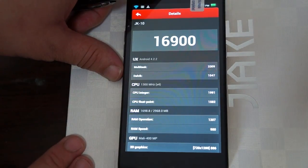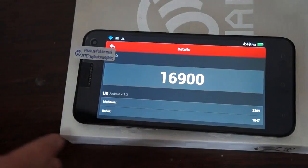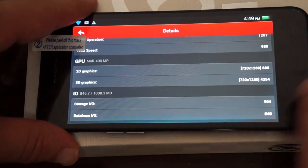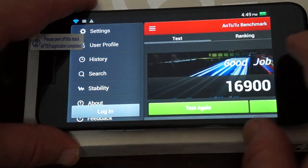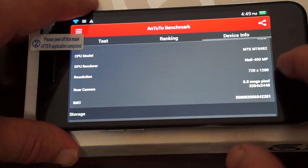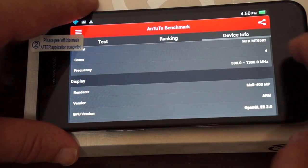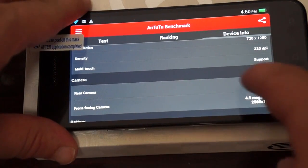Android 4.2.2, 1.3 gigahertz quad-core CPU. Let me zoom in just a little bit more. You can actually pause the screen at any point here. Going into About — Device Info: JK10, Android 4.2, MTK6582 CPU, Mali 400 GPU, 8-megapixel camera, 1 gigabyte DDR3 RAM. It's reading a little bit more, clocking at 1.3 gigahertz. Screen is 1280 by 720 with a 320 DPI. 4.9-megapixel camera on the front.